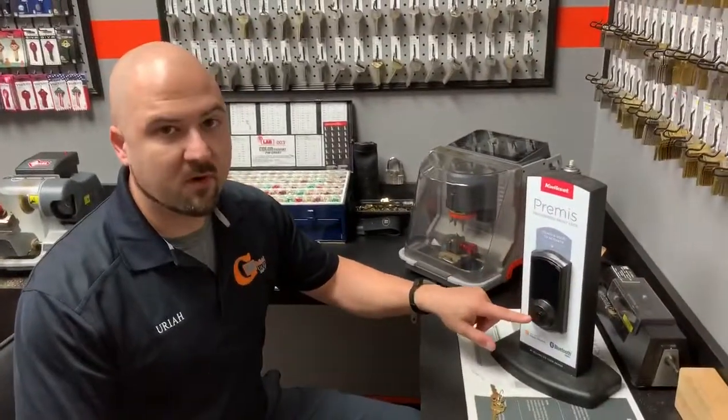Hi guys, my name is Uriah Ortiz. I'm the owner of Guardian Safe and Lock and today we're going to show you how to rekey your smart key lock.